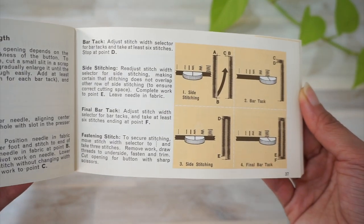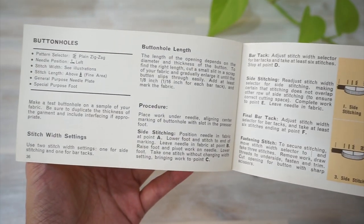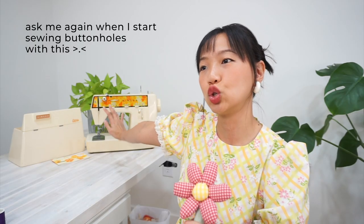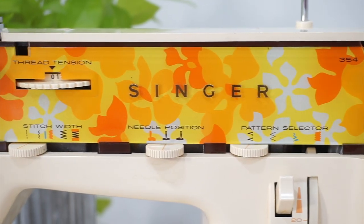Hear me out. Despite the fact that I will actually have to take more time fiddling with the settings just to get each buttonhole right, I think I'm at the point in my sewing journey where the process is just as important, if not more important, than the outcome. Sometimes I still get impatient, but this is going to be a good reminder for me to stop and smell the flowers and enjoy the process.